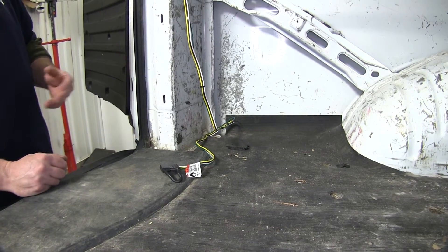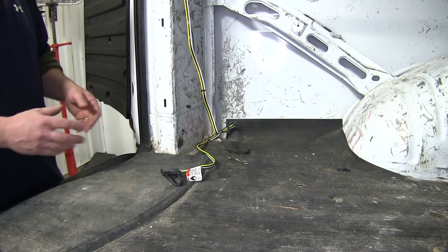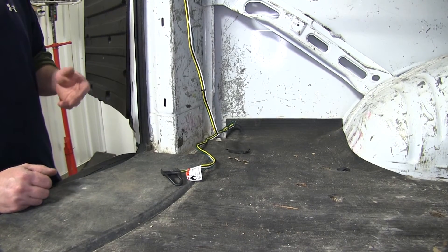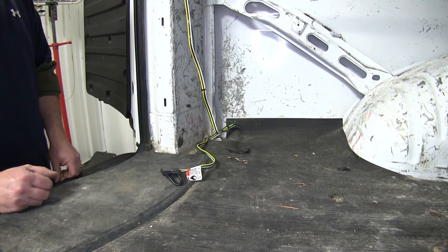This vehicle here already has a 4-flat wiring connection installed, but it's stored inside the vehicle and not underneath the vehicle. So we're going to need to first get the 4-flat wiring connection down underneath the vehicle near the center of the hitch.